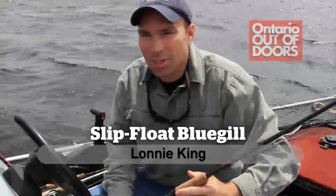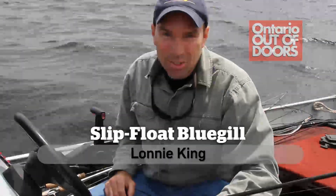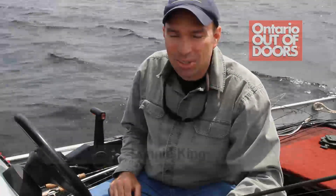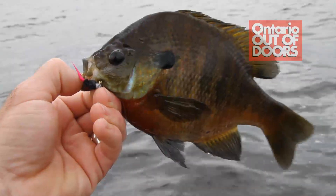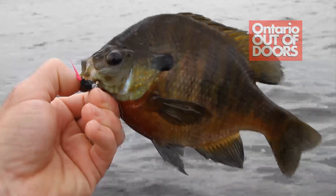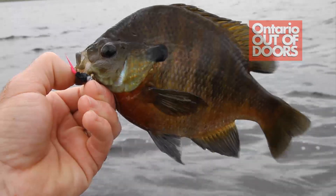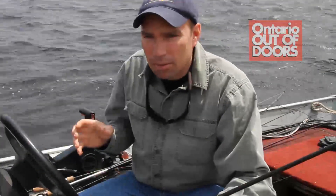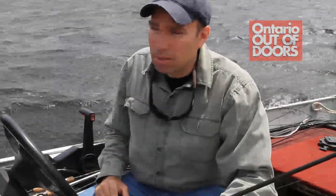Hey folks, Lonnie King from Ontario Outdoors here. Man, have we got challenging conditions today. We've got about a 20k wind pounding down on us, and our expectations today was to go catching some bluegills. When most people think of bluegills, they often think of that little fish that clusters around docks, and ultralight tackle is a great way to catch them. But people who chase bluegills regularly have a very different perspective of what bluegills do, where they live, and where to find the big ones.